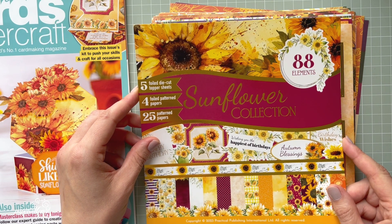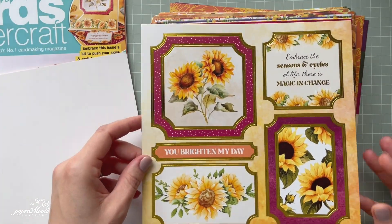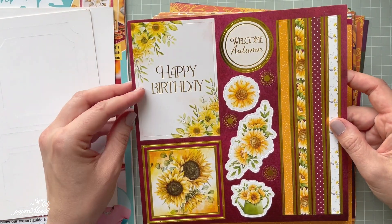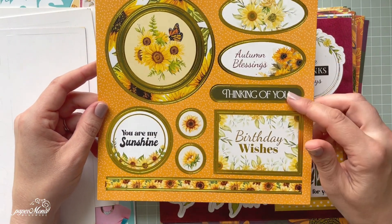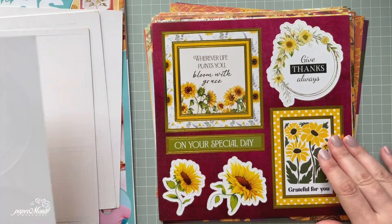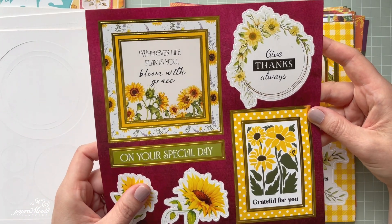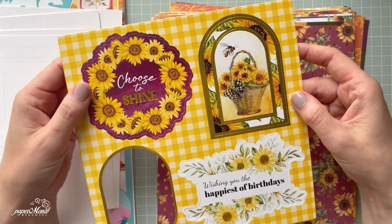The kit includes five foil die cut topper sheets, four foil patterned papers, and 25 button papers. The colors are really pretty. There are lots of sunflowers and sentiments — 'Happy Birthday,' 'Welcome Autumn,' 'Autumn Blessings,' 'Thinking of You.' There's also a really beautiful frame and individual sunflower elements you can just pop out and use. The colors are just so pretty.